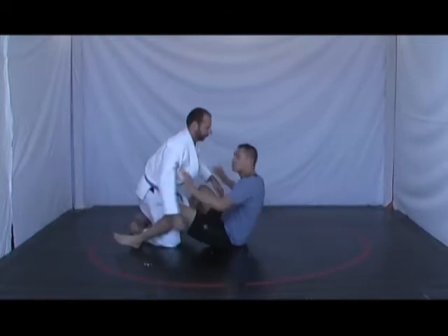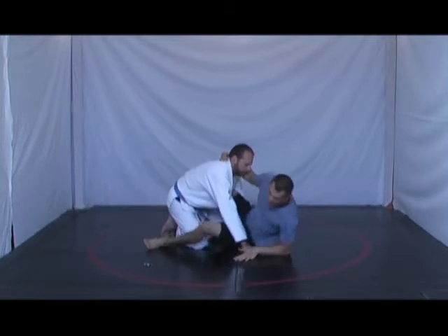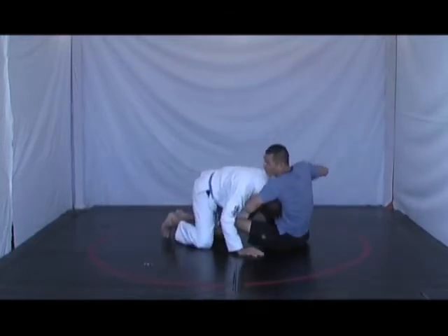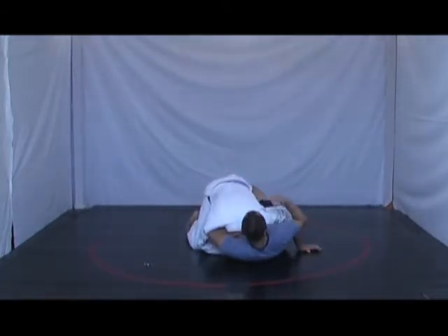So maybe we'll work from the closed guard. A lot of people will sit up and they'll even bring their hips away and then they'll get the neck like this, and then they decide to fall back — but look, they forget to put their other hand inside. They just fall back immediately.